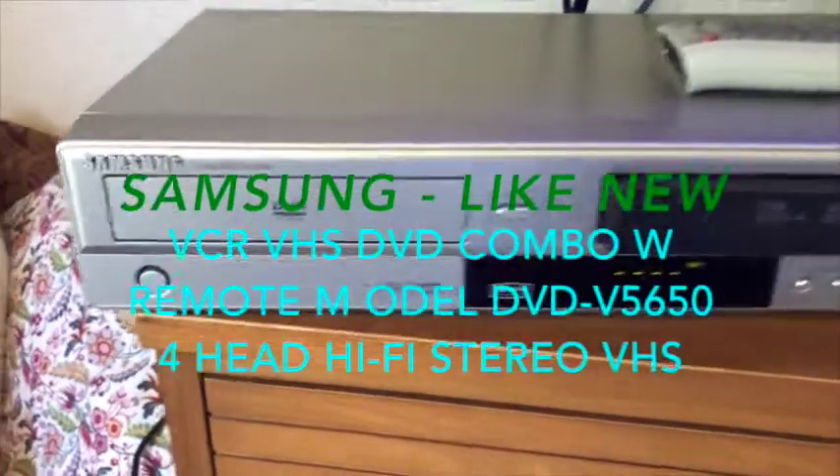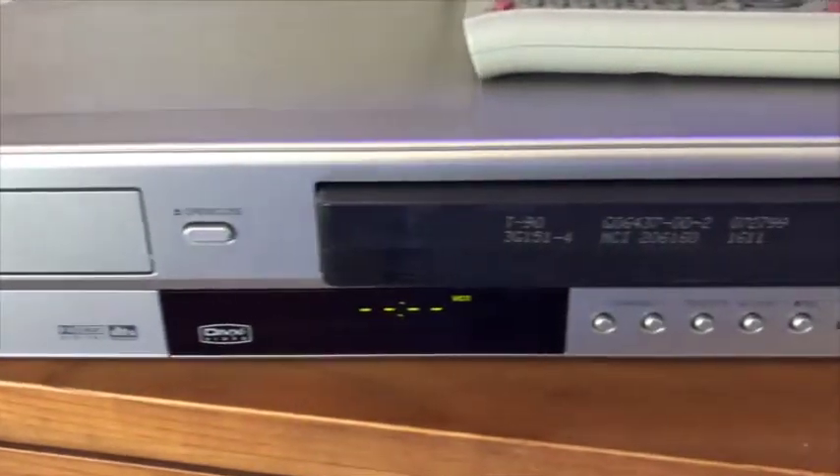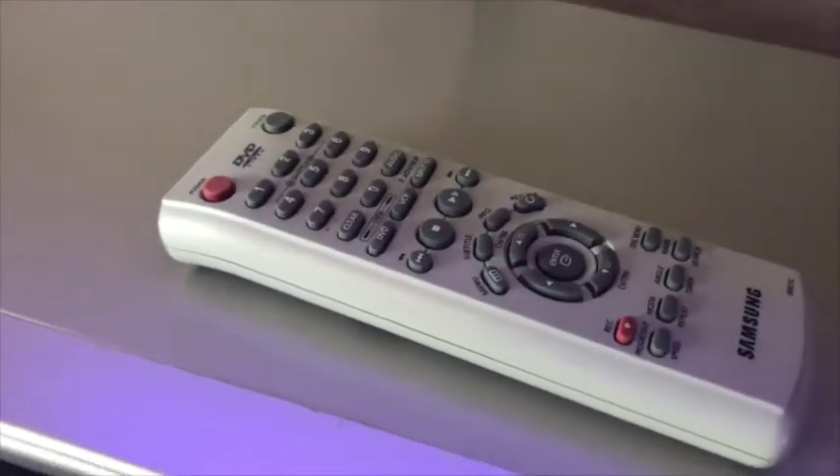Introducing the like-new condition Samsung VHS and DVD player. The remote is in perfect working condition with no issues, hardly used.